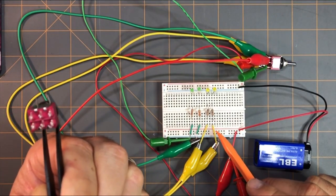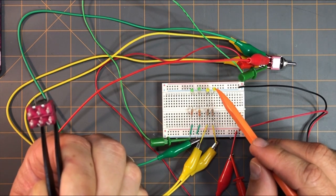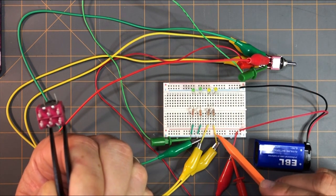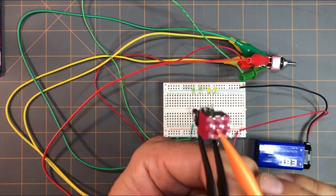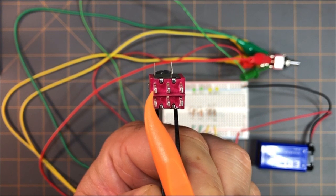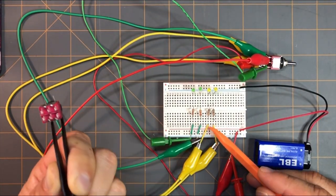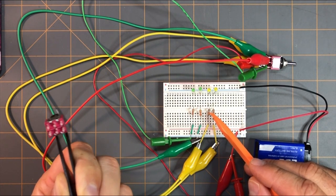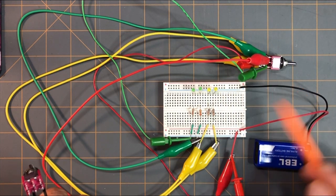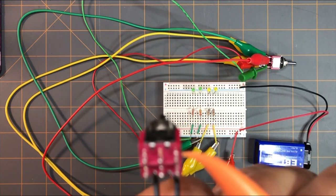I have this yellow jumper wire here, the first one, that goes to a 680-ohm resistor that runs in line with a yellow LED and then goes to ground. This first yellow wire goes all the way around to this first pin right here. I have a second yellow jumper wire that goes to a 680-ohm resistor, then to a second yellow LED, and then goes to ground. This second yellow wire goes to this pin here.